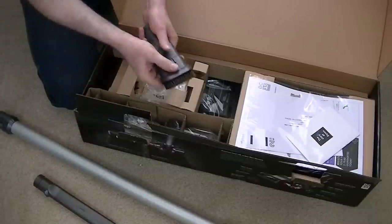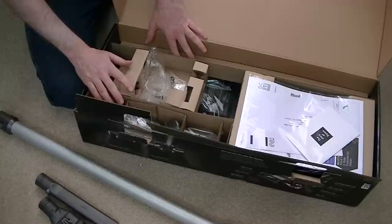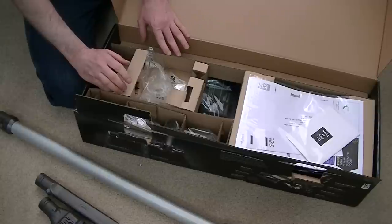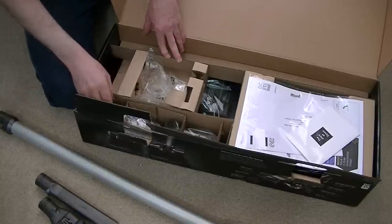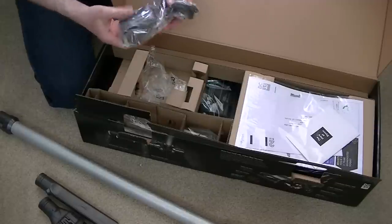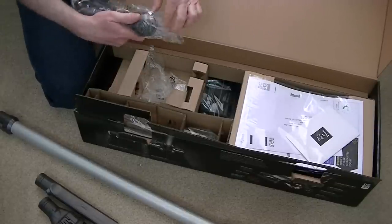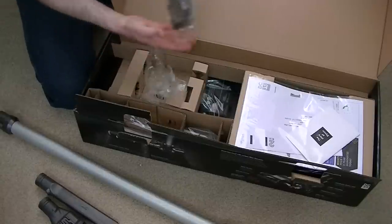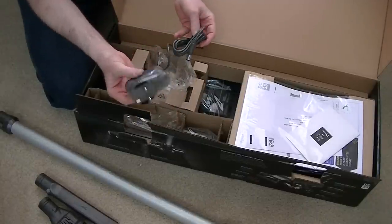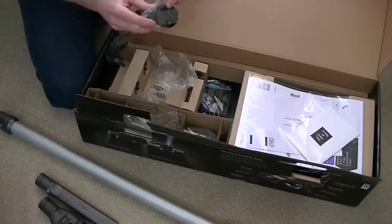That's all the tools you get with this base model — I don't get the motorized mini turbo nozzle, but I knew that. Here we have the charger. Because this is a UK model and I am in the UK, it's got a UK three-pinned plug.